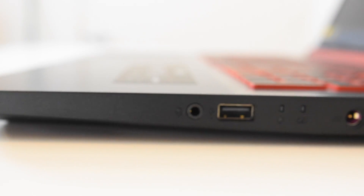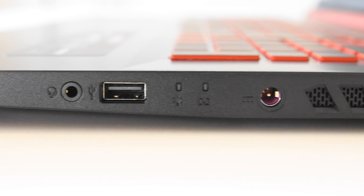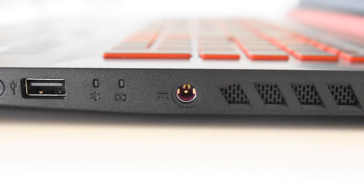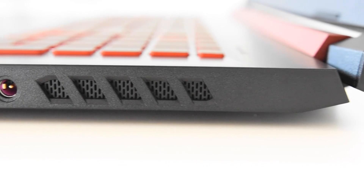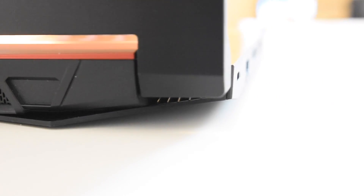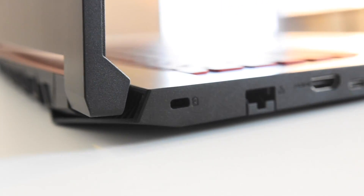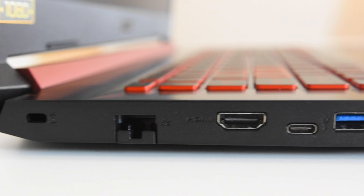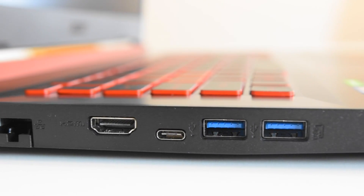We've got a headphone jack, USB 3.0, LED indicators for battery and hard drive, charging cord, and a ventilation system. Come around the back, we'll see two more vents sandwiched in the middle. Come around the side, we'll see a Kensington lock, an ethernet port, HDMI, USB-C, and two more USB 3.0 ports.